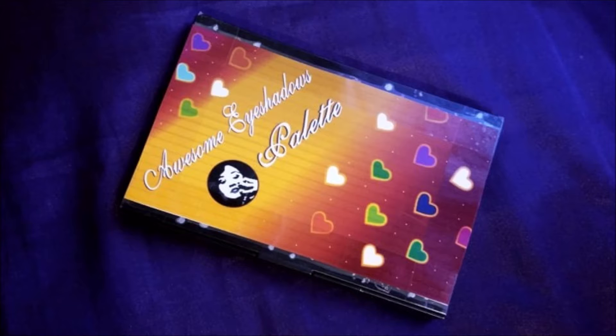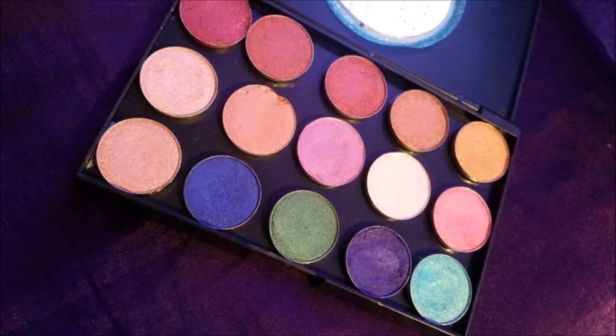I also created another palette where I made a few highlighters and brought them together in a smaller palette.